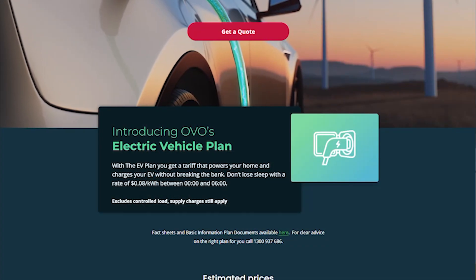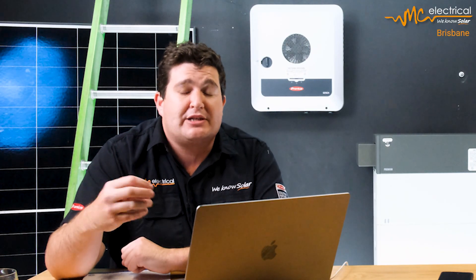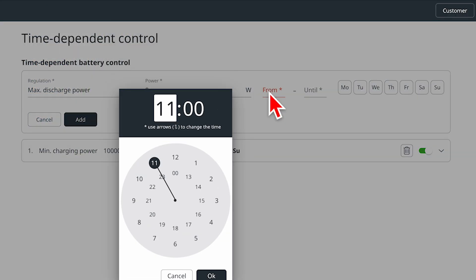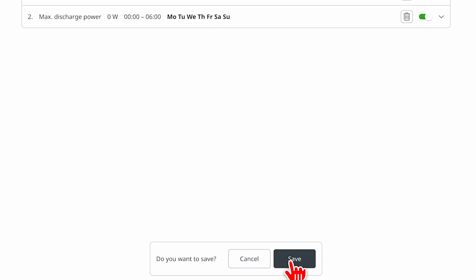You may also want to consider an EV plan. If you're on OVO's EV plan where you get cheap power between midnight and 6 a.m., you can add a second condition: set the maximum discharge rate to zero so the battery doesn't discharge at all overnight, because the grid power is so cheap there's no point putting wear and tear on the battery. Charge the car from the grid instead, and let's say the battery is at 40% at midnight — it'll still be at 40% at 6 a.m. to get you through the morning breakfast time when there's not much solar, especially in winter when you've been running heaters.